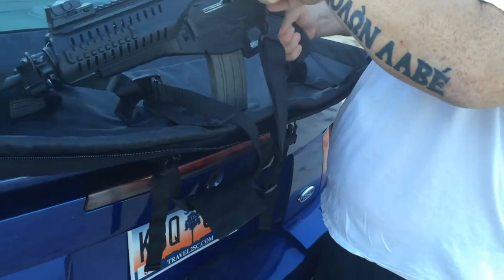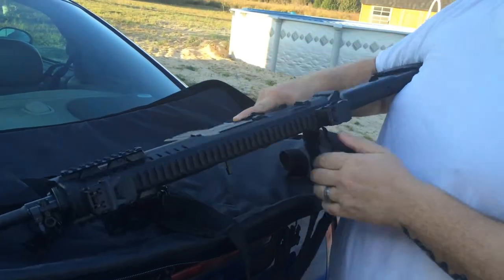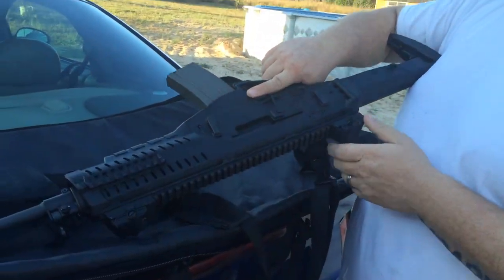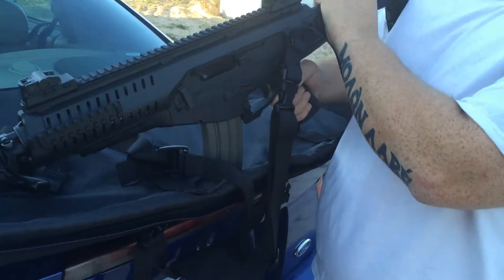For those who are worried about safety checks — let's safety check it. Yes, it is loaded. Here's my safety: my finger. Anyway, things I like, things I don't like.